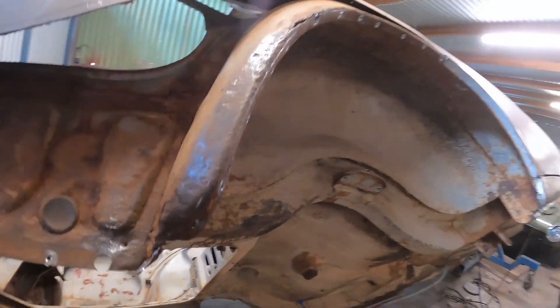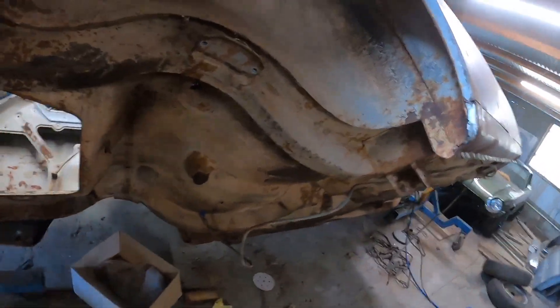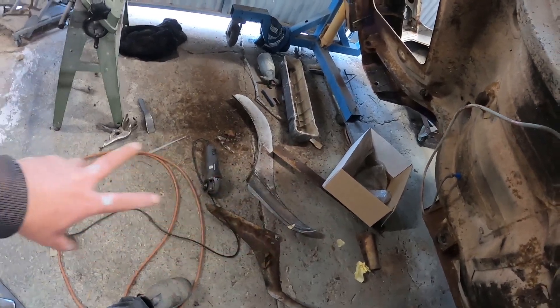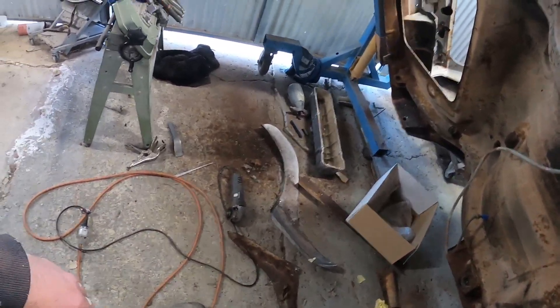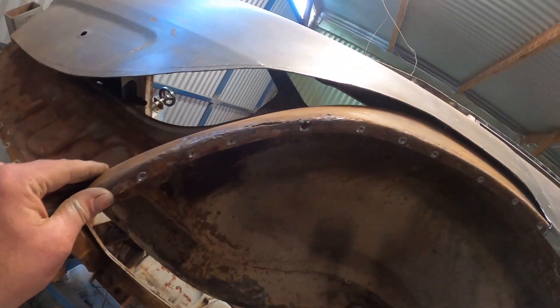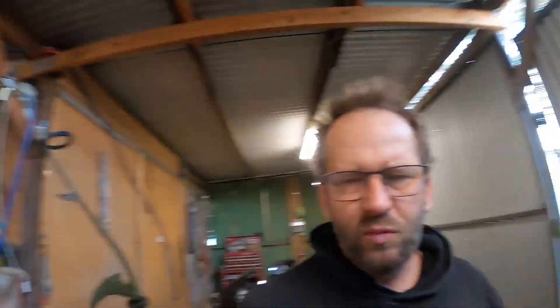I've got about half an hour left of the day. I'm going to clean up the mess it left, and if there's any time left I'll start making up the masking tape template for this part here. Not sure I'll be on the Corona next week because I've got to do some work to the Falcon Coupe.